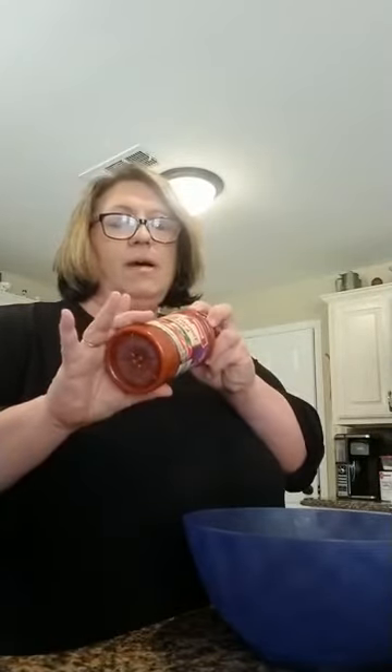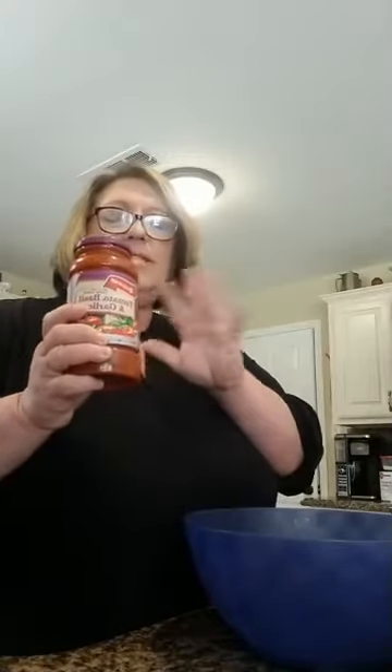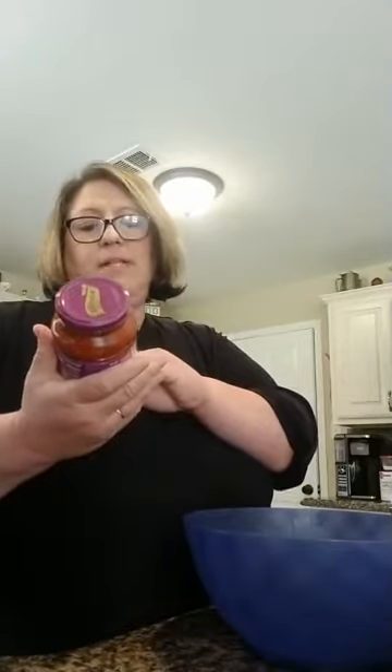If you haven't seen these in Walmart, it's because I go to Aldi's and I like them from there — it's got a sweeter taste, it's not bitter and acidic. The sauce I'm using today is tomato basil and garlic. I am making a lasagna in a crock pot, so I'm going to add a jar or two, but I'm not going to add the whole second jar — only about half of it.